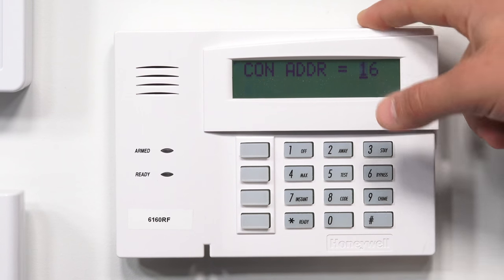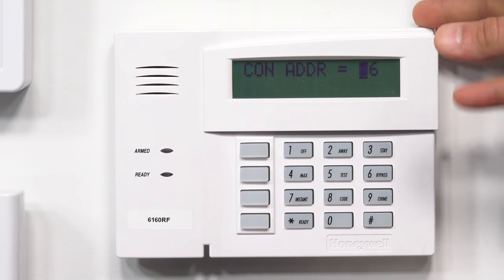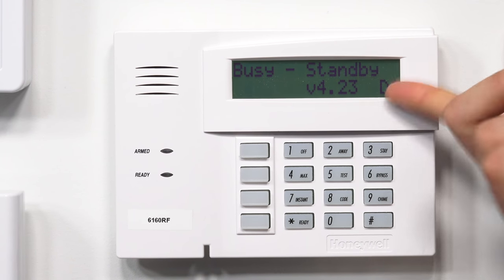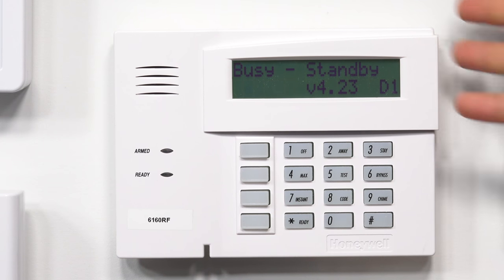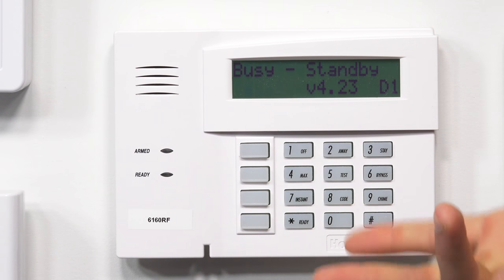There we go. The first menu we're going to get is 'con address.' This is the actual address of the keypad. The 20, the 15P, and the 21IP can have up to eight addresses, and they go from address 16 to address 23. And as you can see, we just backed out of programming. So that's one of the issues to watch out for — if you take too long, it's going to go back to the main menu and you'll have to restart the process.